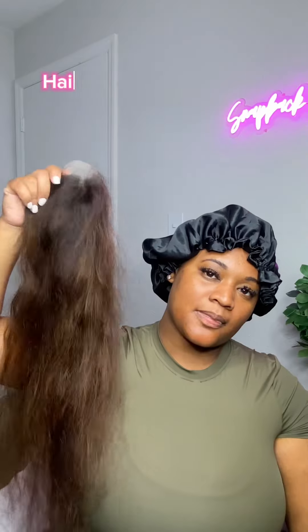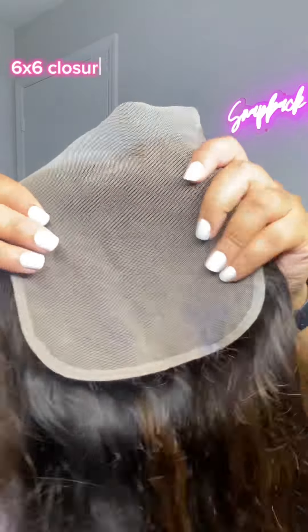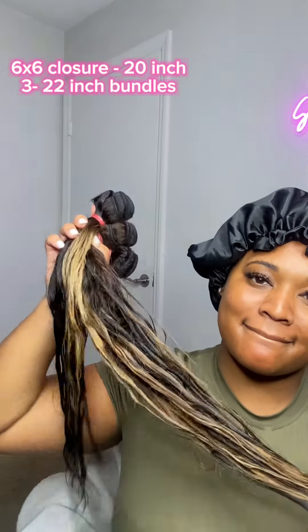Welcome back. Today I'm going to be showing you how I achieve this simple and easy closure install. The hair that I'm using is from my own personal hair company and it is Snapback Bundle. I did go ahead and list all the products that I use on screen, but if you have a hard time finding it, it is listed within the bio.